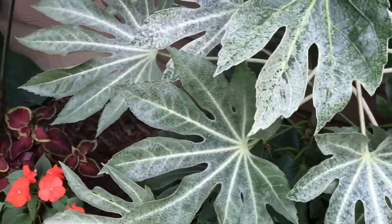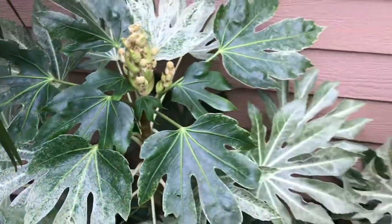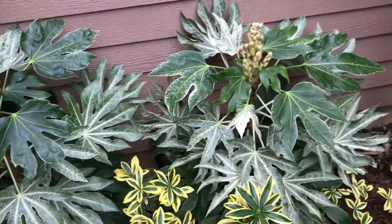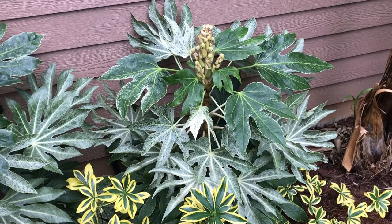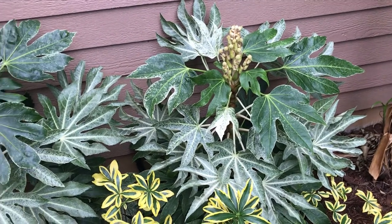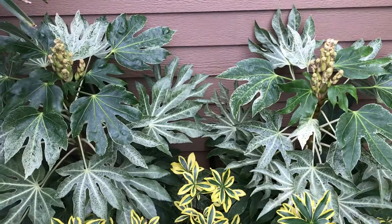They are quite different looking compared to the green. Fatsia also comes in a white variegation and a yellow variegation — I think they call the yellow one 'camel' or 'camouflage.' Anyway, thanks for watching.